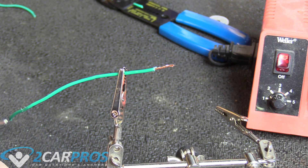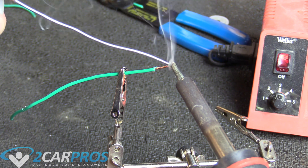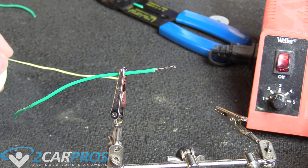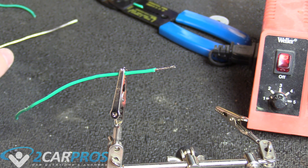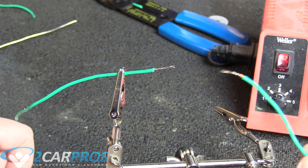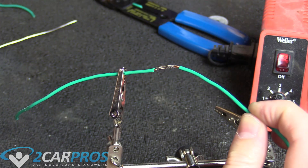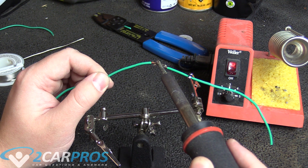Now you want to do the exact same thing to the other wire — imagine this is on the other side of the wiring harness. This is also a way you can do it without needing three arms. Don't forget to clean off your soldering iron tip. Because the wire is so small, the solder has already seeped into the braid, so don't worry about that too much. If you have thicker wire, you might want to hold the soldering iron on there a little more to make sure it gets into all the crevices it needs to. Now we can solder these two together.